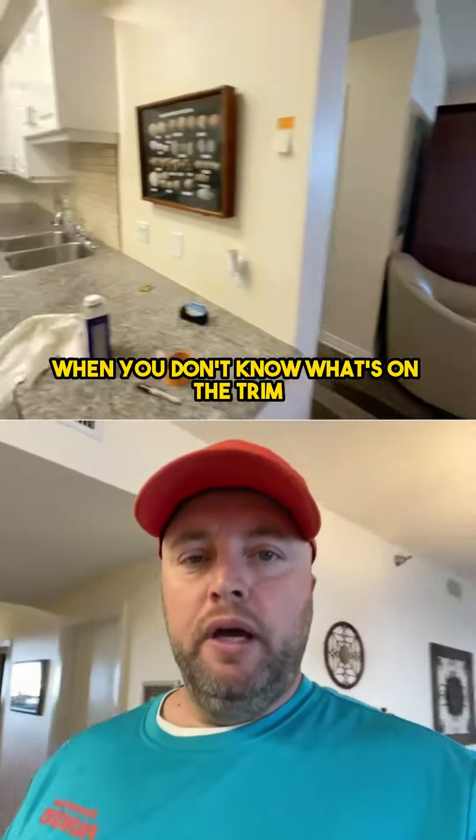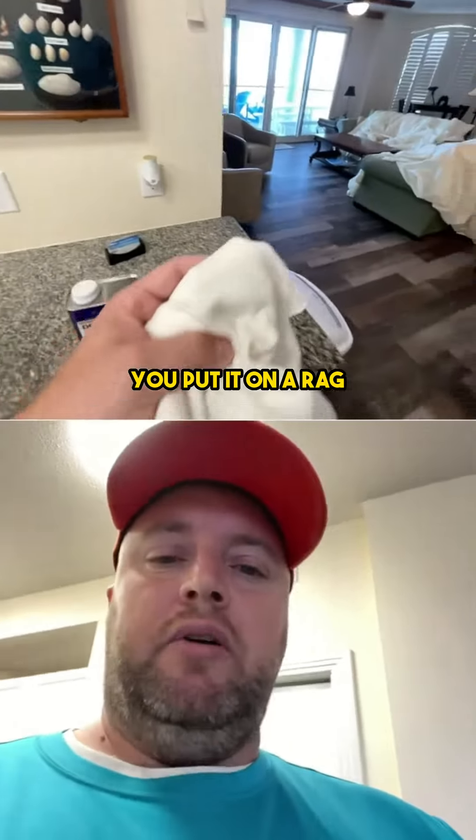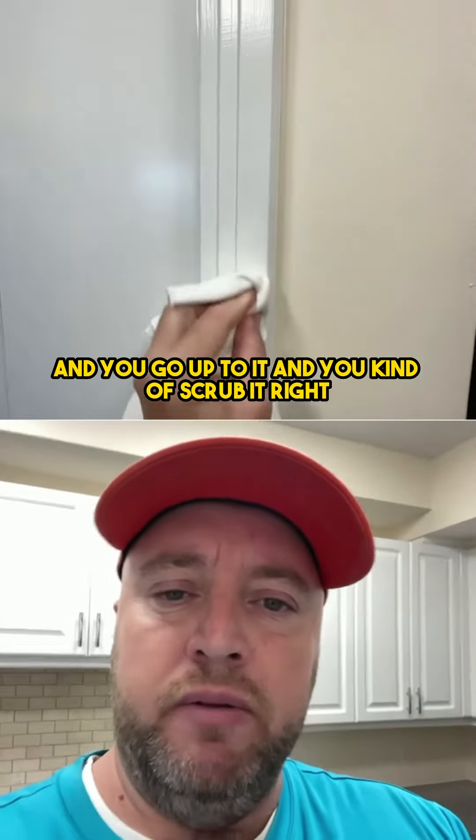So here's the trick. When you don't know what's on the trim, you get some denatured alcohol and put it on a rag. I already got it preloaded on the rag here. And you go up to it and kind of scrub it.